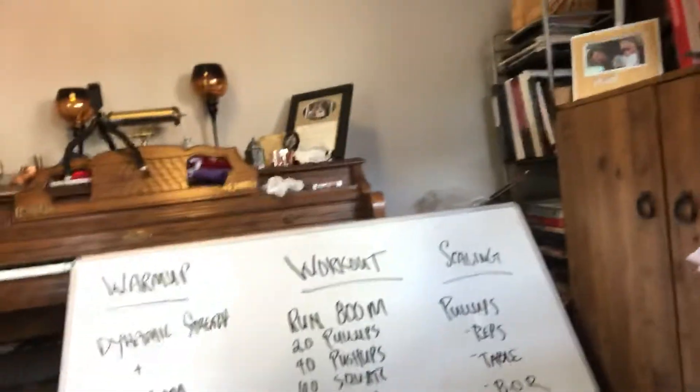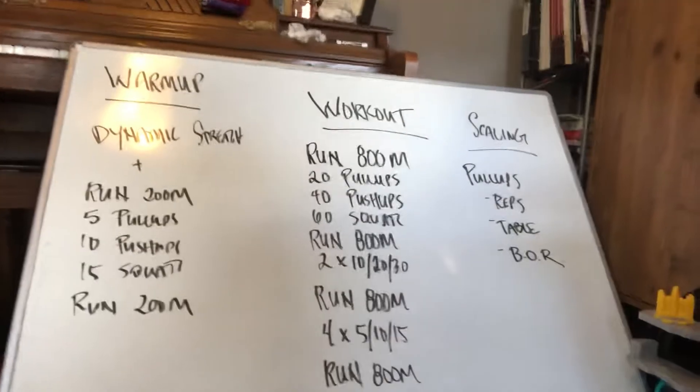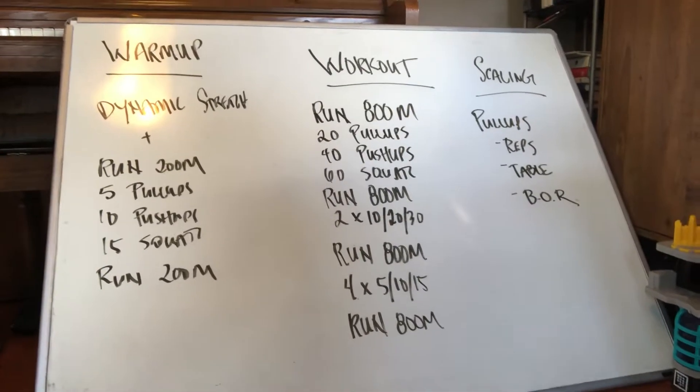Hey guys, hope you had a great weekend. The workout for Monday is a little preparation for Murph. Murph is a week away — Memorial Day — so an opportunity to practice putting those movements together.